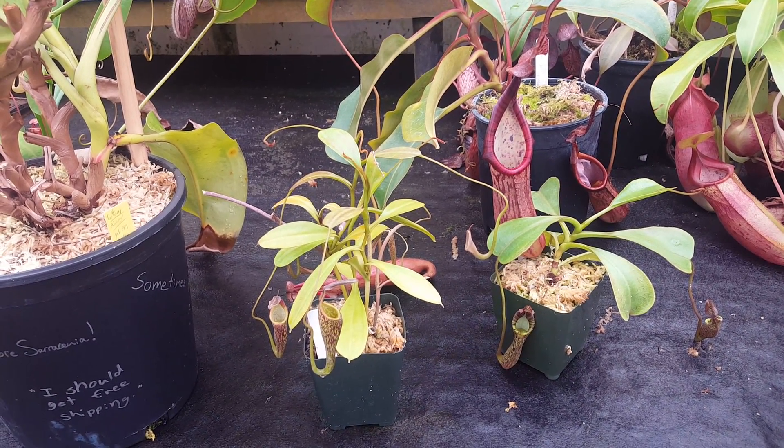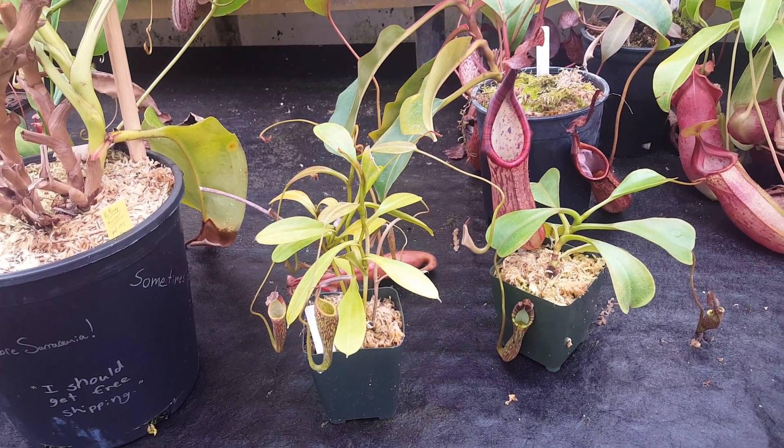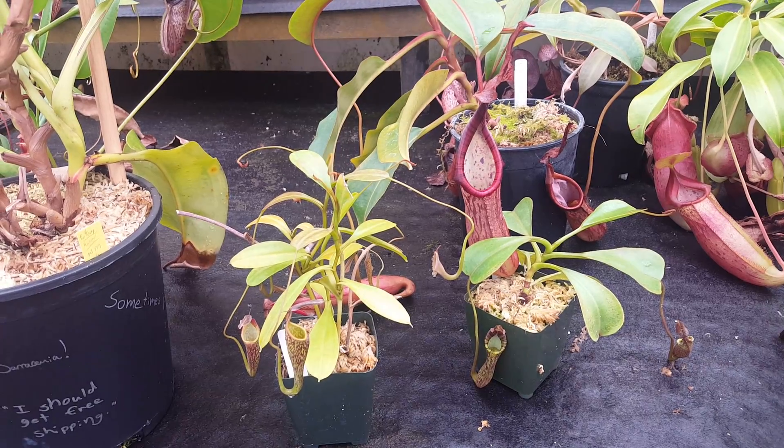In Sarawak state, it's been found all the way down at 300 meters or about 1,000 feet, but usually it's more like 1,200 to 2,500 meters, which is solid intermediate territory. That makes it a particularly good windowsill plant, because a lot of people have sort of intermediate conditions in their homes.